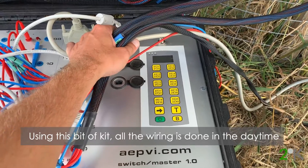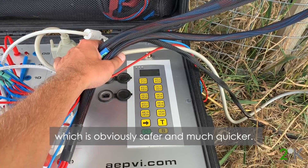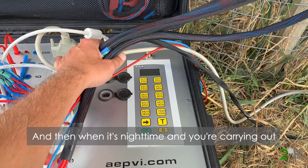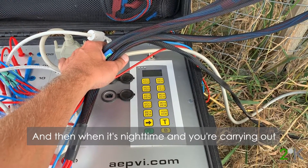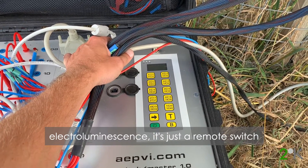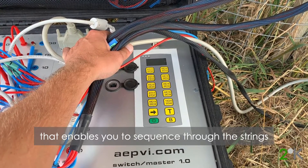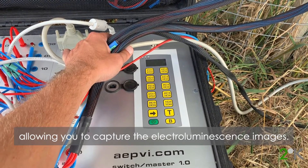Using this kit, all the wiring is done in the daytime, which is obviously safer and much quicker. Then when you come to the night time for your electroluminescence, it's just a remote switch that enables you to sequence through the strings to gather the electroluminescence images.